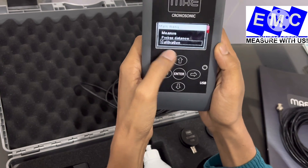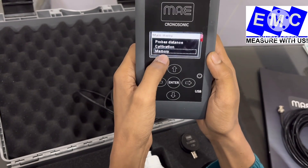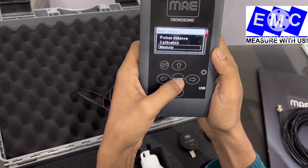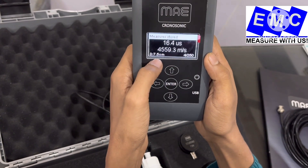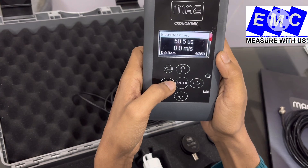Another function is Calibration — in this menu you can calibrate the instrument. And one is Memory — whatever data you save, you can view it here. Here you can see 4 data entries are saved, and you can see the readings from them.